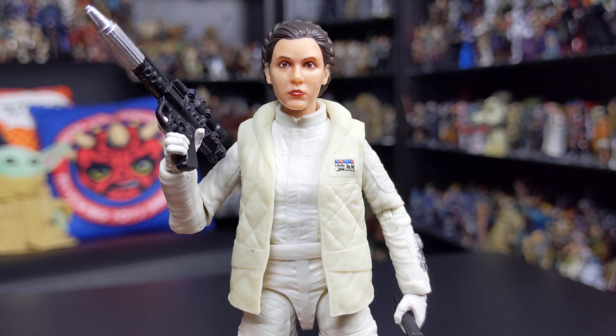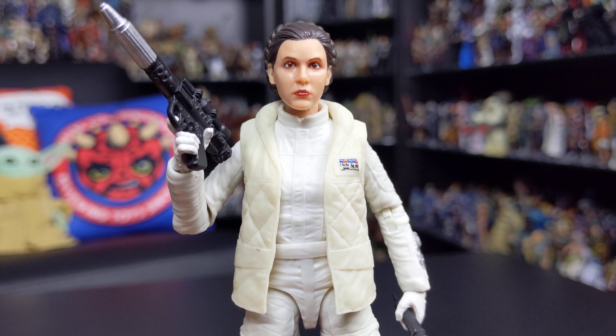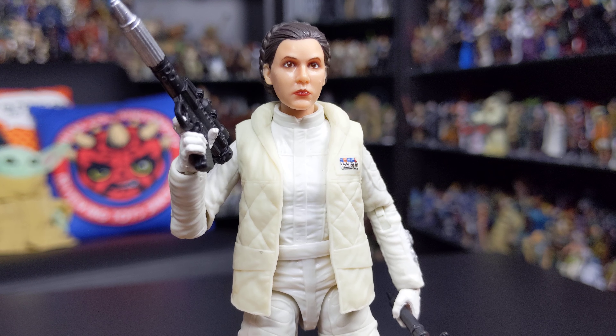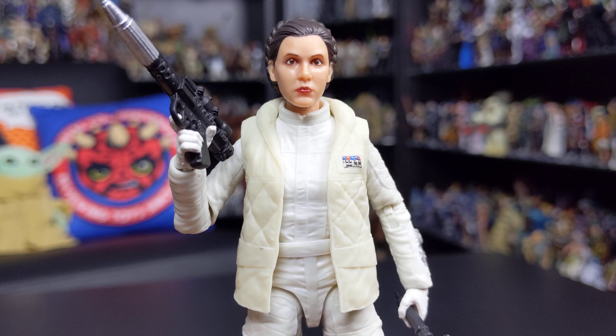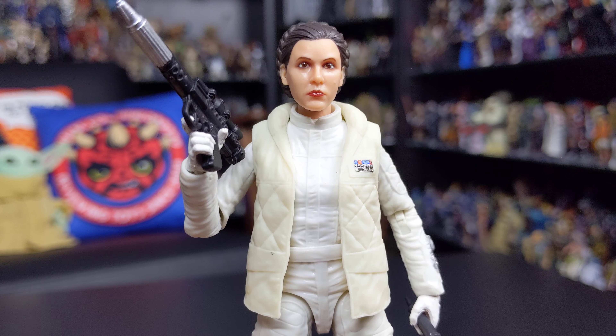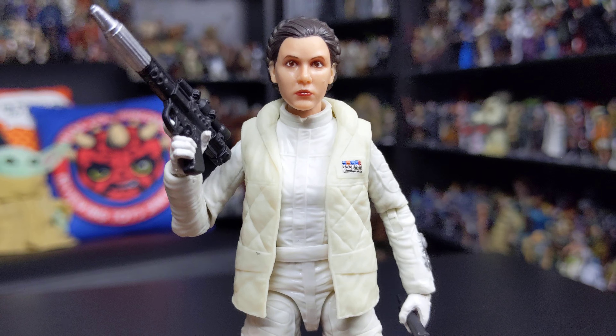One thing to point out is that the body of this figure has been recycled for another Princess Leia figure — the Bespin Escape Leia, which I believe was a Target or Walmart exclusive. It's not a figure I managed to get my hands on unfortunately.